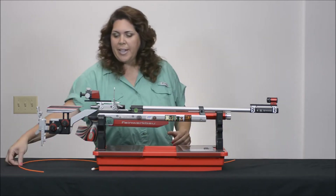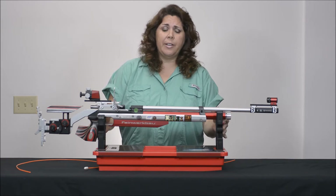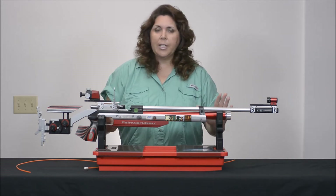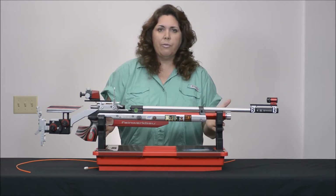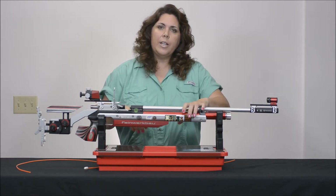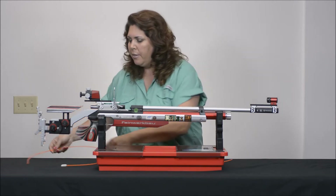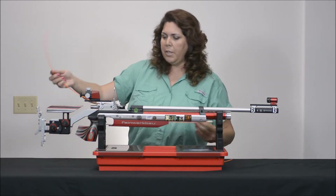Now we're ready to do some cleaning. The first step is you're going to find some way of stabilizing your gun. The best thing you can do is come up with some kind of a vise or a cradle for it, like we have here. If you don't have that available to you, you can hold it on a table, but I would get a friend to help you out. It's a pretty expensive gun to be toppling over.